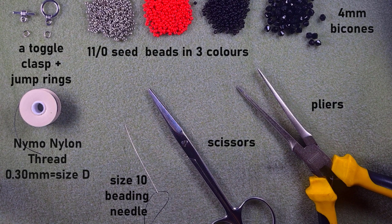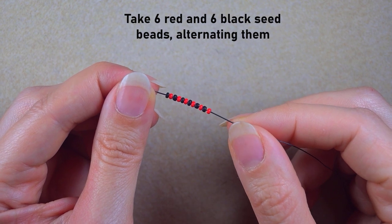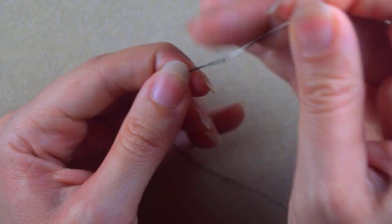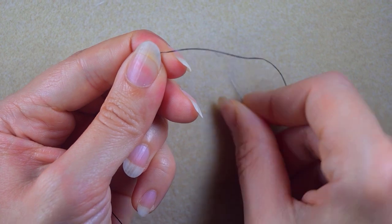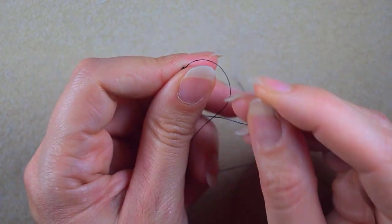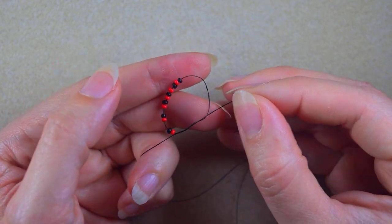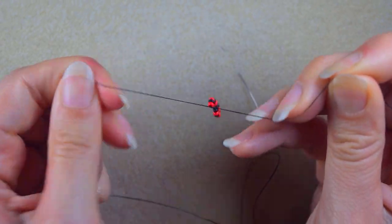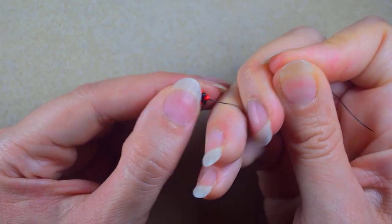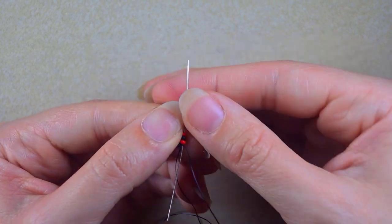In my first step I'm going to pick up six red and six black beads, alternating them, so I have 12 beads in total. I slide those down and make a knot — I make a loop and go with my tail thread twice through the loop, then pull. I'll make just one more knot to be sure it's tight and secure.